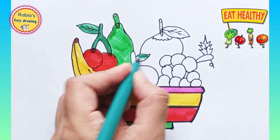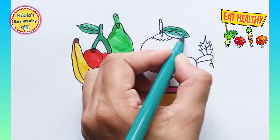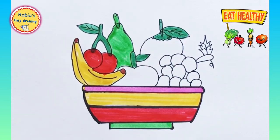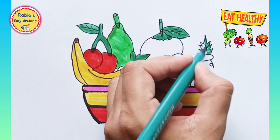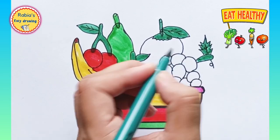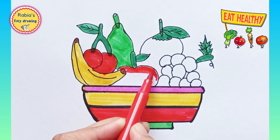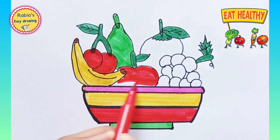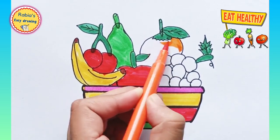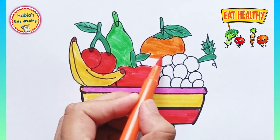We are going to use dark green color to fill in the leaves of the orange, grapes, and apples. Now we are using red color to fill in the apple, as you know apple is red. Now we are using orange color in the orange fruit.